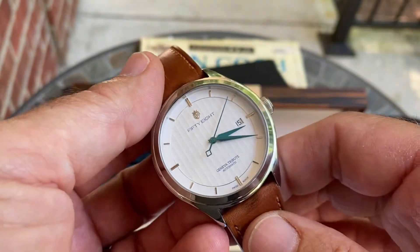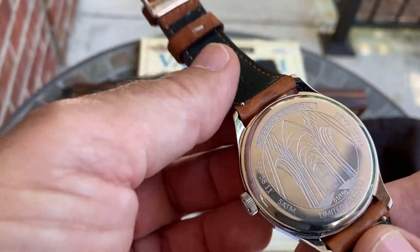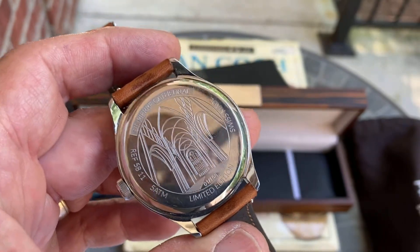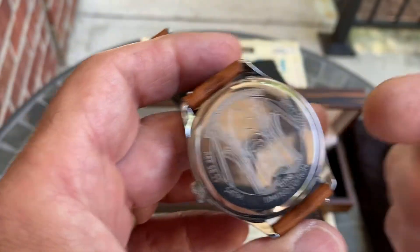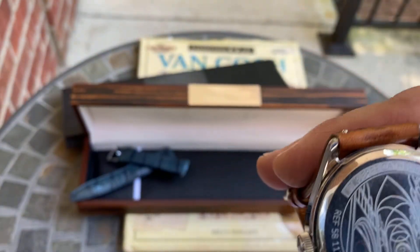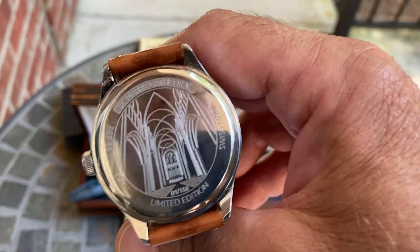They're making a few updates to make the watches even more attractive and user-friendly — as if they need to be, because this piece is absolutely classy and gorgeous. One very important thing I almost missed: inside this watch is the Sellita SW200 automatic movement, which is quite a nice movement.